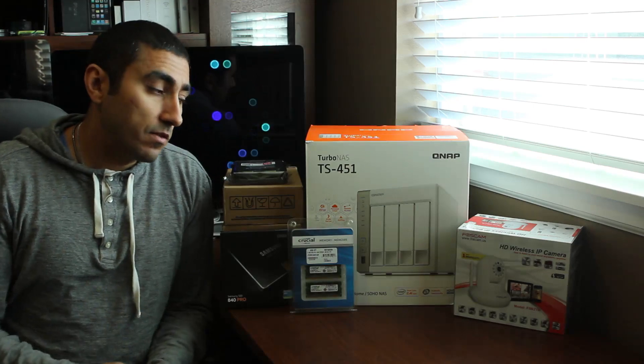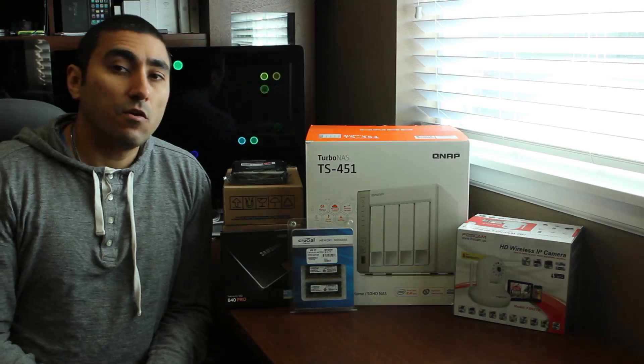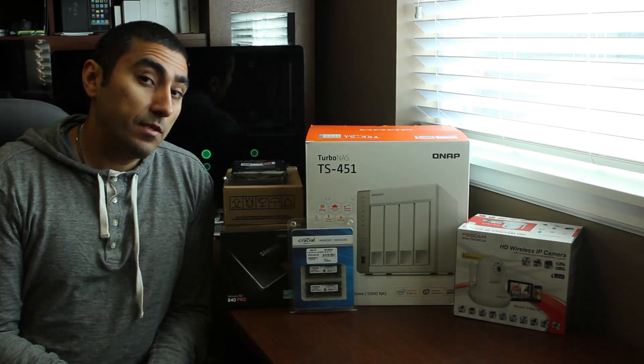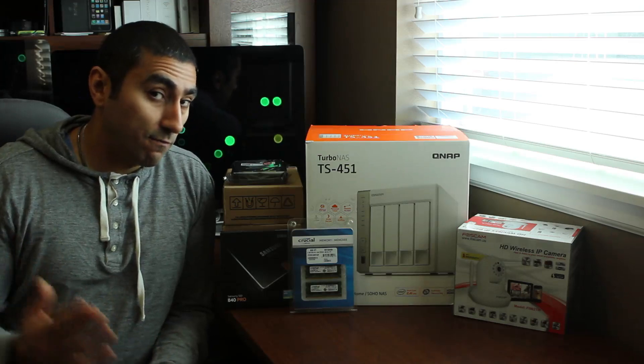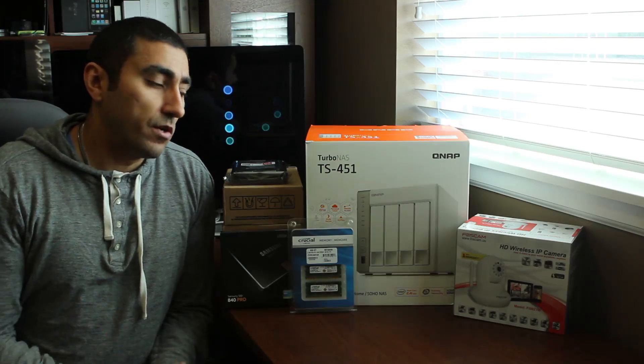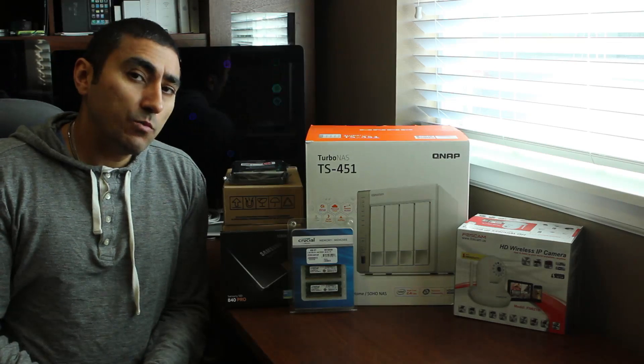Remember, guys — if you don't have a backup plan right now and you're thinking about going with a NAS box, please consider having something off-site to also back this up. Although you may have a great RAID setup, if the box catches on fire and your drives are toast, you need to have something to fail over onto.